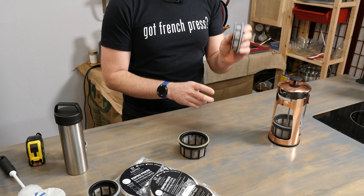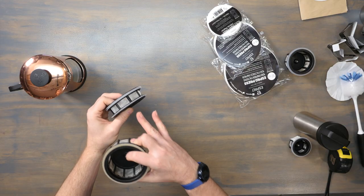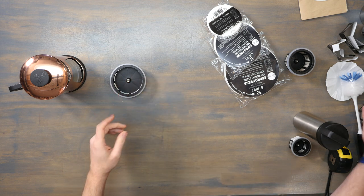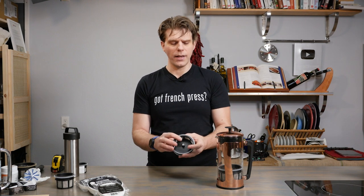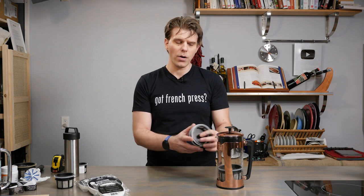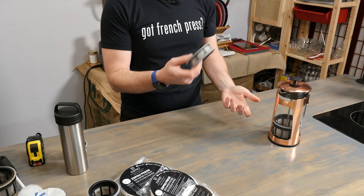Folks have also been asking about using the Espro tea filter with their EsproPress. You can see it's not as tall as the coffee filter and it's a single filter apparatus, as opposed to the double basket of the coffee filter. This is entirely something you can do, but we'd suggest getting a second press dedicated to tea. The biggest reason is that if you're swapping the tea filter out with the coffee filter, you'll probably still taste a little coffee from the swap, and that might not give you the best cup of tea. So get a second press, put the tea filter in it, and dedicate it to tea.